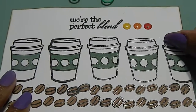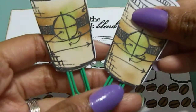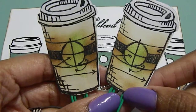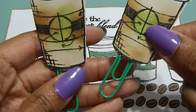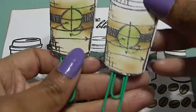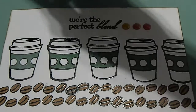I also designed a set of embellishments for her. I took the same coffee concept and embossed and die-cut these coffee cups, using distress inks to color them. Then I attached a paper clip so they're two-sided — either way she turns it she'll have it on both sides.